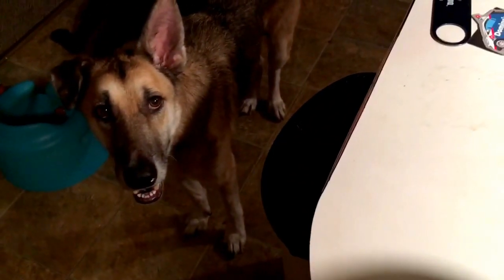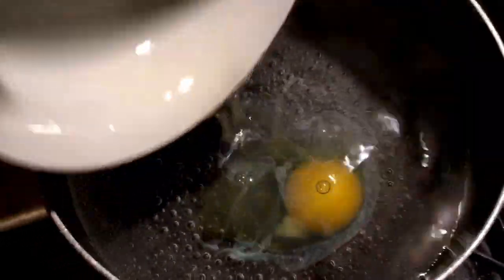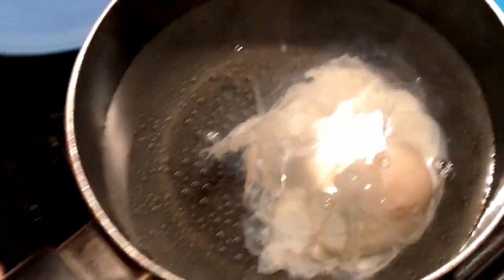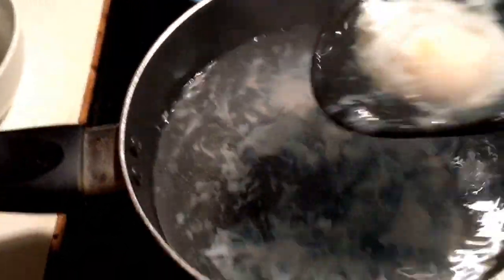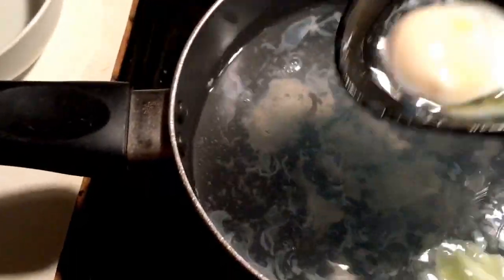It cracked! I need another egg. Do you believe in me, Lucy? I believe in me. Okay, it's been one minute — does that look like a poached egg? I think so. We're going to take that out now. I'm gonna drain the water out. I feel like I'm messing it up.